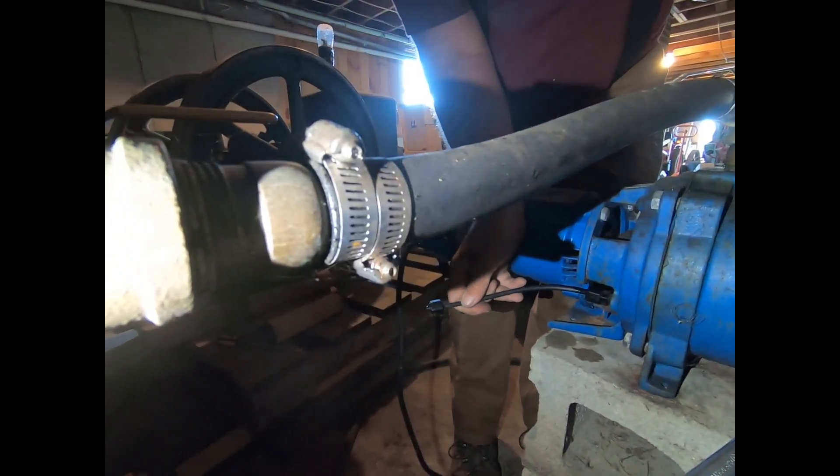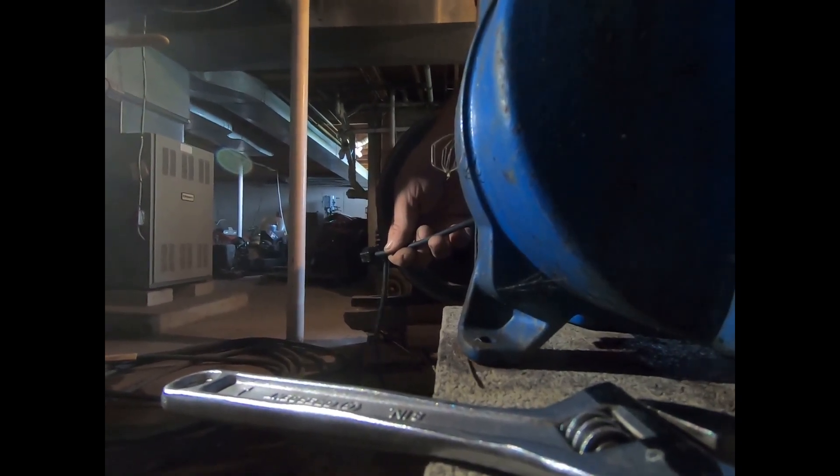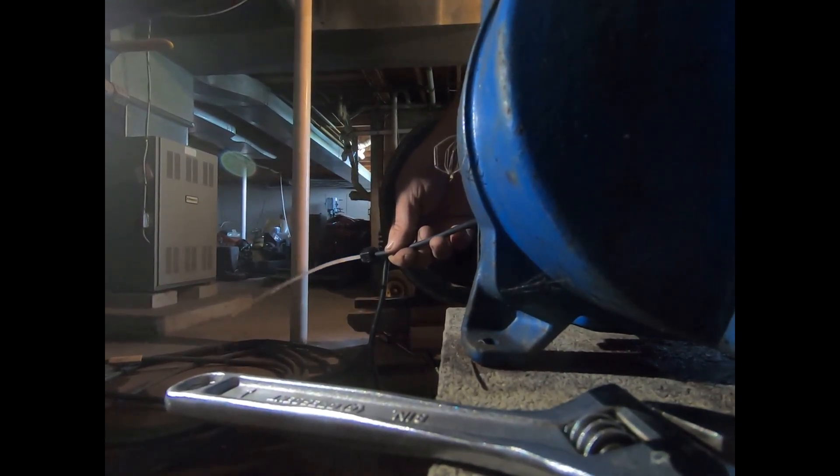I don't know if you can see what I'm holding here or not. Beautiful — we've got water now, and that's what Carol needed.